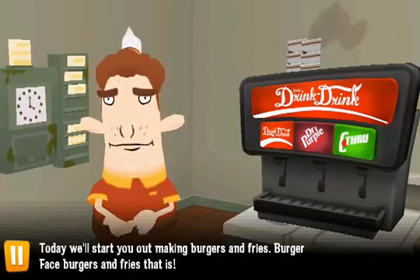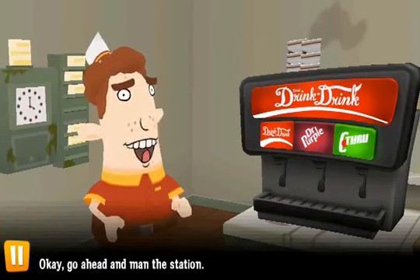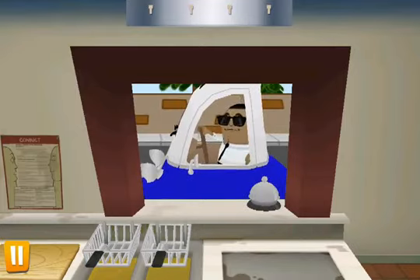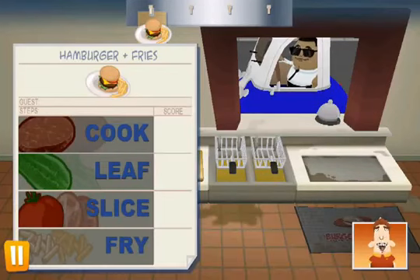Today, we'll start you out making burgers and fries — BurgerFace burgers and fries, that is. Go ahead and man the station. Now open the order ticket and let's get cooking. Pull your first ingredient off the ticket and get ready to make magic. BurgerFace magic.